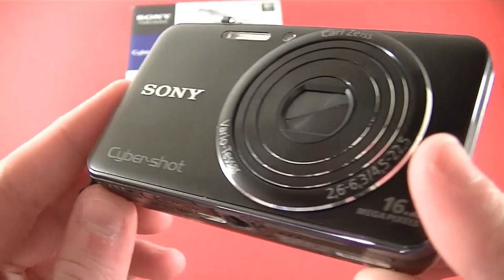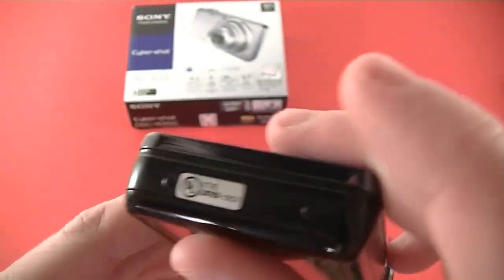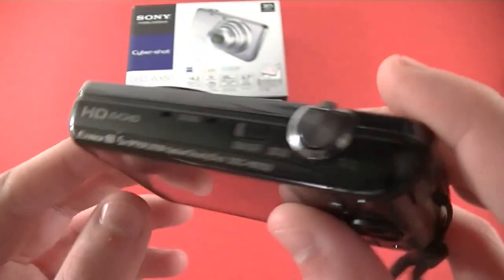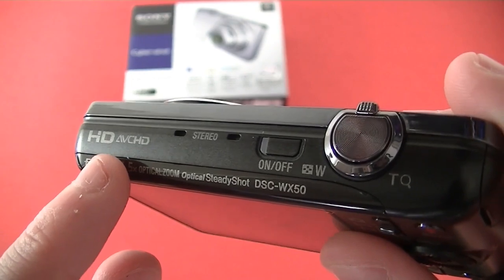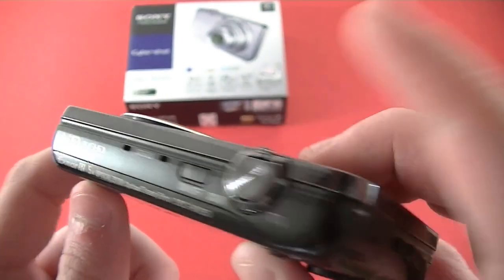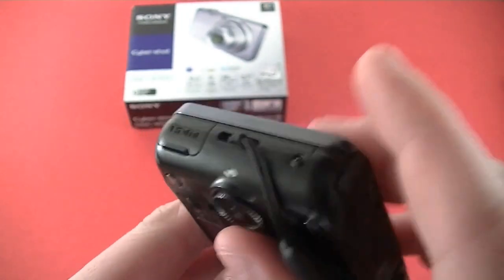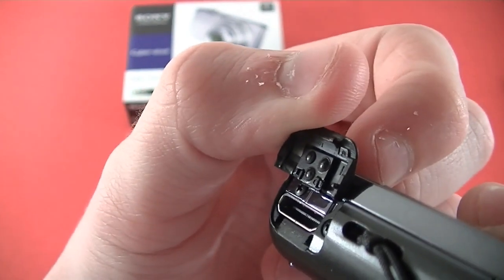Here on the front you have your flash, some Sony logos, and it does say 16.2 megapixels as well as some chrome accents around the lens. On the top you will see your two stereo microphones, your on/off button, and a little clear part which is an LED indicator.